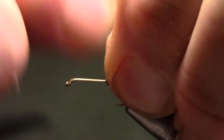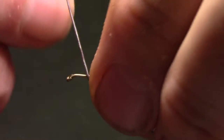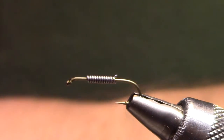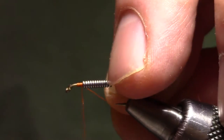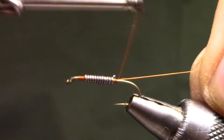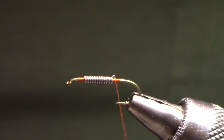I'll start by putting some 020 lead wire on a size 12 Dairiki 730 — that's a 2x long hook. I'm going to try and stay as true to Whitlock's pattern as I can. The lead is supposed to be in the middle of the hook, so I slide it forward just a little bit. I'm building a small dam in front and behind, but I'm not covering the lead with thread — I don't think that's necessary. The dubbing takes care of it; the lead won't show through.